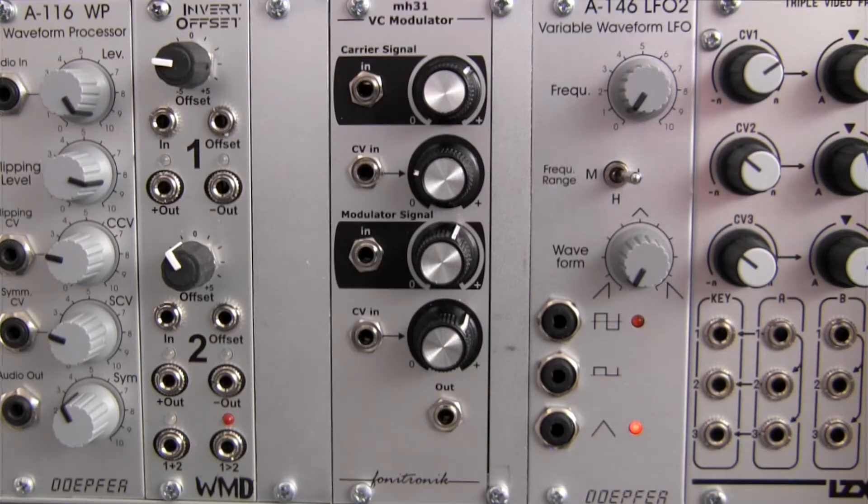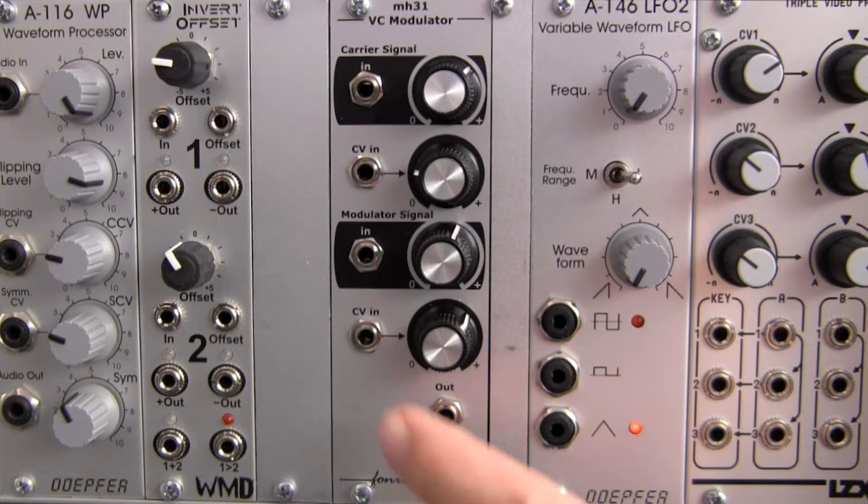Welcome to another episode of Profile. Today we'll be doing an overview of the Phonotronic MH31 voltage controlled modulator.